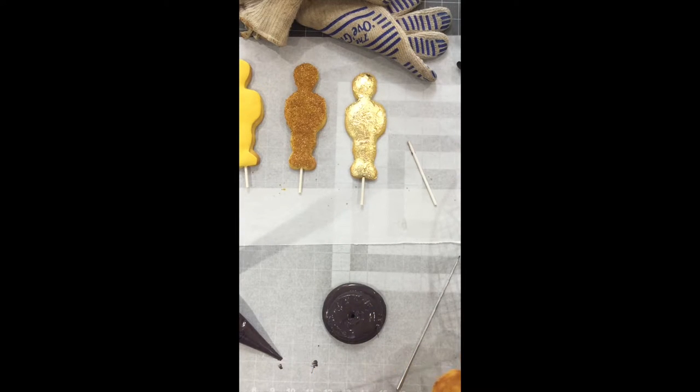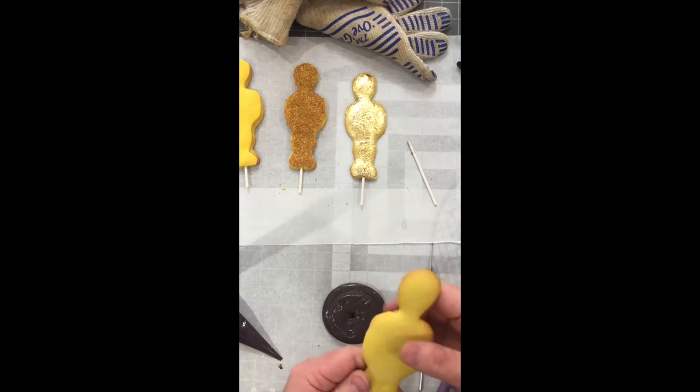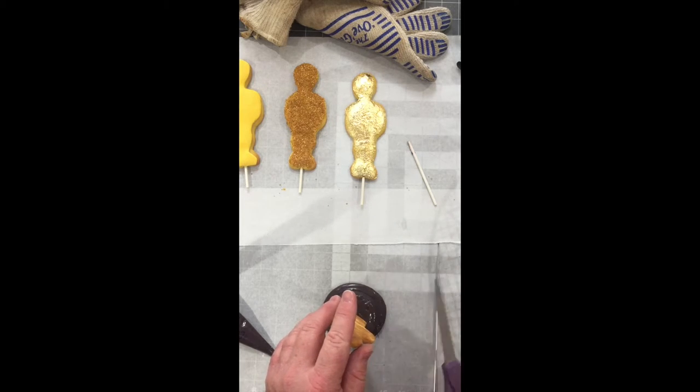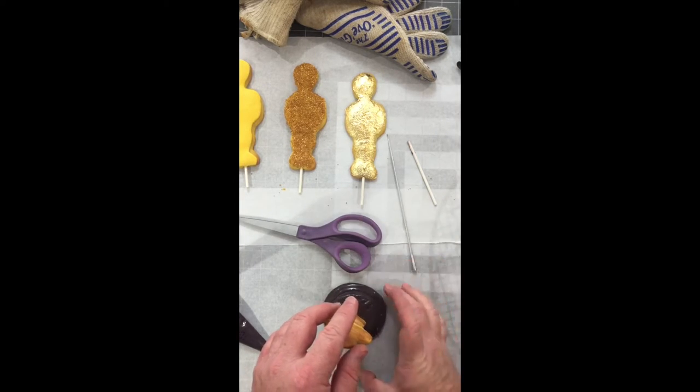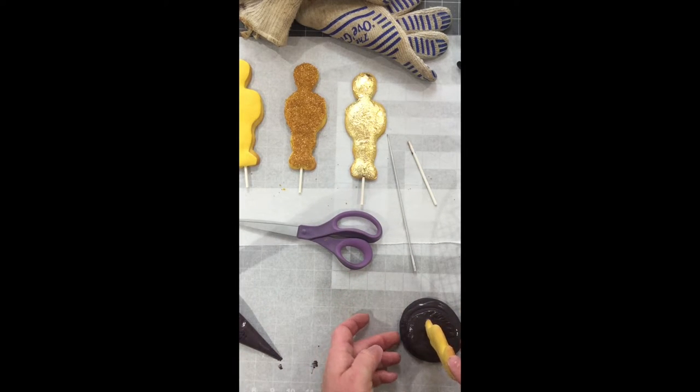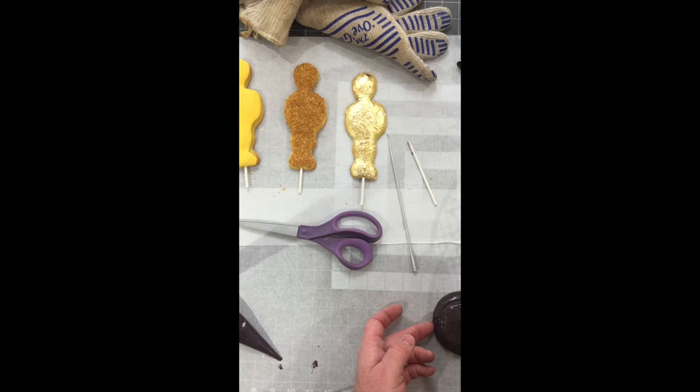Use some scissors to cut the extra off. Looks like I got it a little short there, but it should hold up fine. The chocolate will set and hold that cookie up. You need to prop it on something until the chocolate dries.